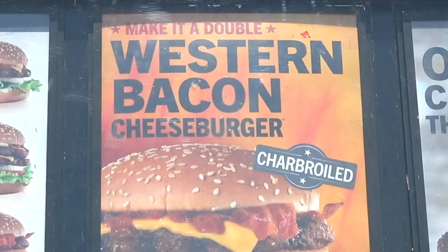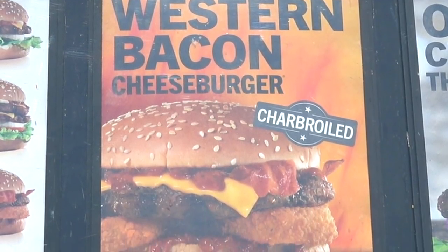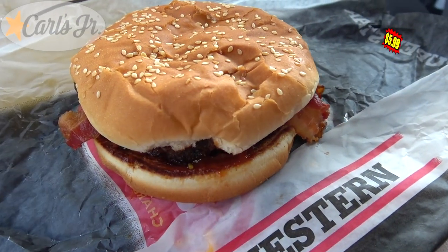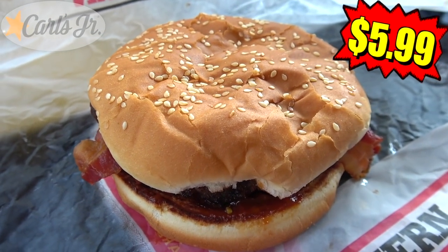Today's review at Carl's Jr. scratches one off the bucket list by going in on one of the most iconic burgers ever when it comes to fast food. It's the famous Western Bacon Cheeseburger, served on its standard sesame seed buns.